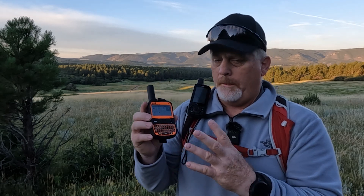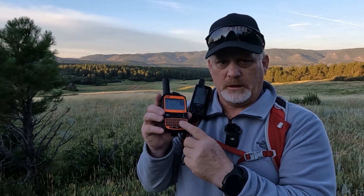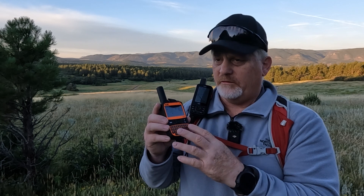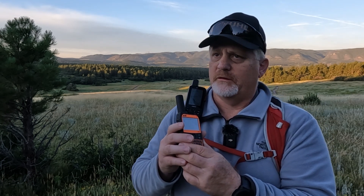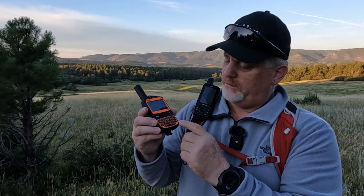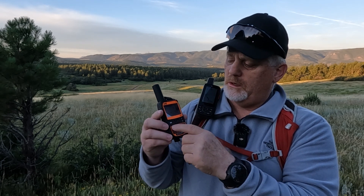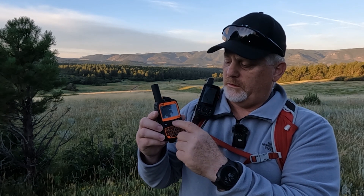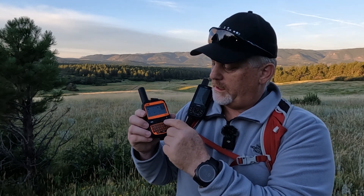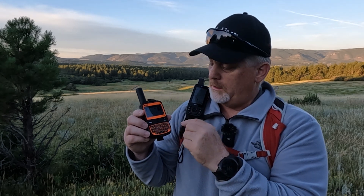One nice thing about the SPOT X is the physical keypad, which makes it easier to type unique messages for two-way messaging. This reminds me a lot of the old BlackBerries with the built-in keypad. There's a space, alt, caps arrow, back arrow, and delete. Up here is the enter button, and this square in the middle is how you arrow around the screen. In the middle of the square is the enter button. There's a little foot icon for tracking.